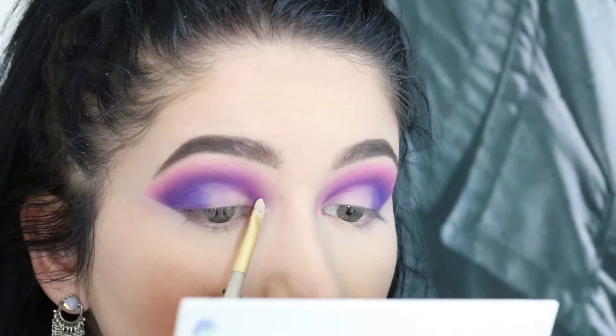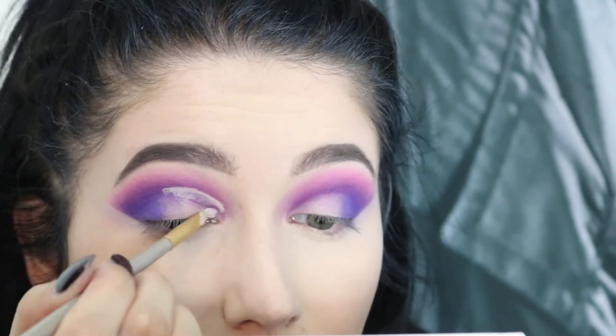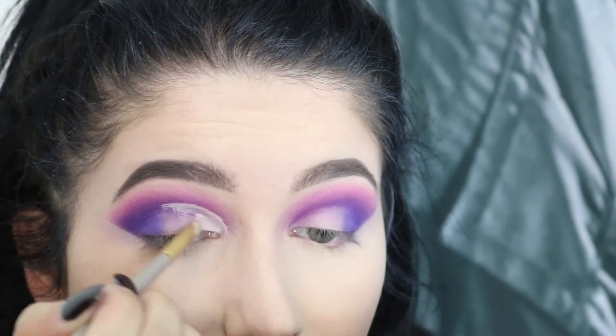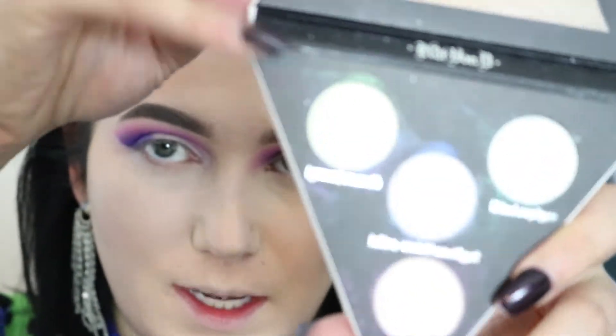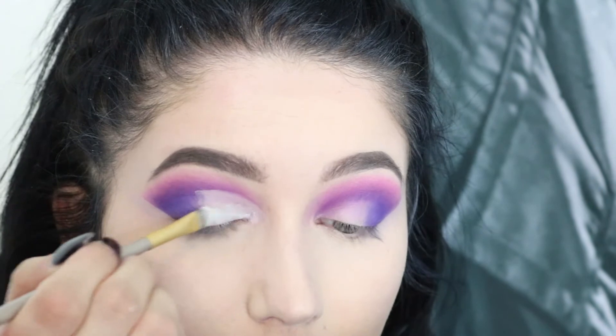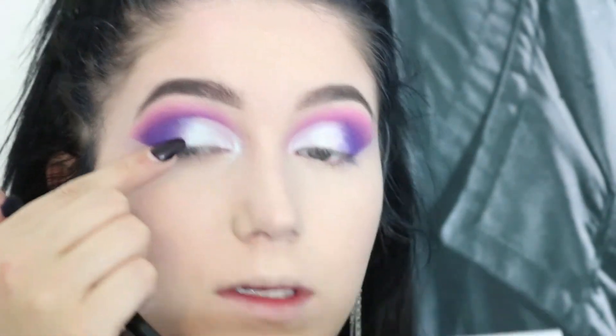Since I have all this concealer left on the back of my hand, I think I am gonna cut the crease. I'm gonna use my Kat Von D Alchemist Highlighting Palette and go in with the color Green Emerald — I'm just gonna place that on top of the concealer that I just cut. Then I'm actually gonna use this blue color from the palette and join that into the green lid color and this purple right here.